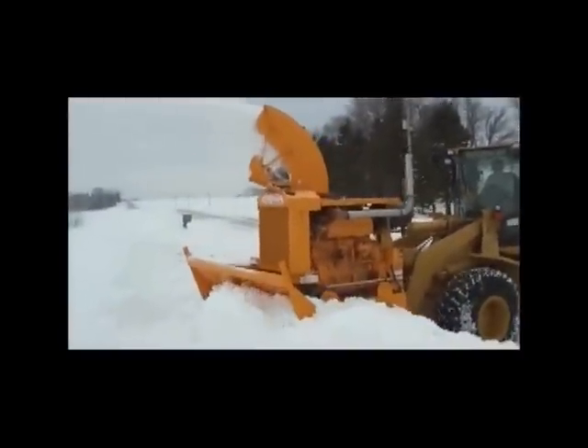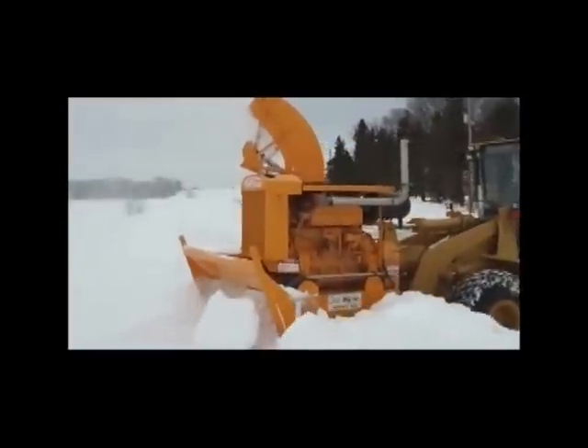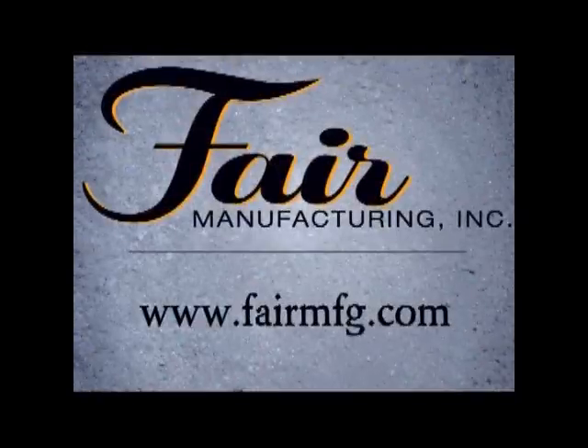Any way you look at it, Fair Manufacturing can help you drastically increase your snow removal capabilities, leaving more money in future snow budgets, creating faster construction starts, and helping businesses and commerce return to normal after a storm.